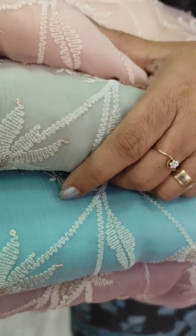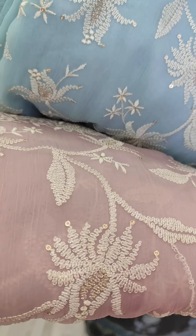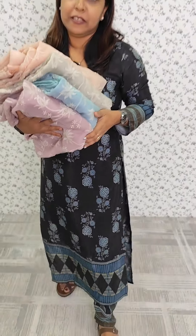We have a green tone. We have a blue tone. We have a lavender tone. We have 4 colors. We have 4 more.